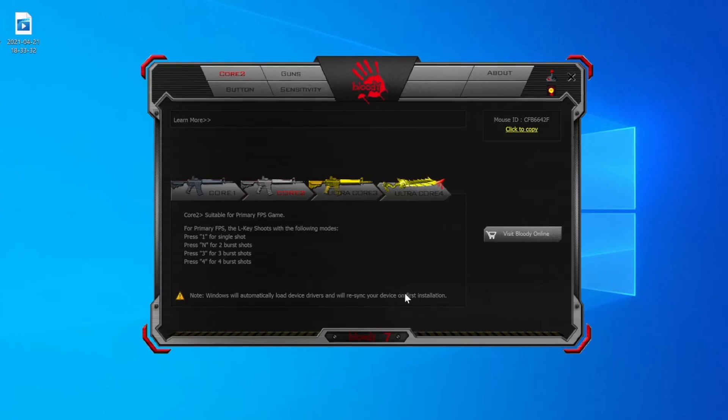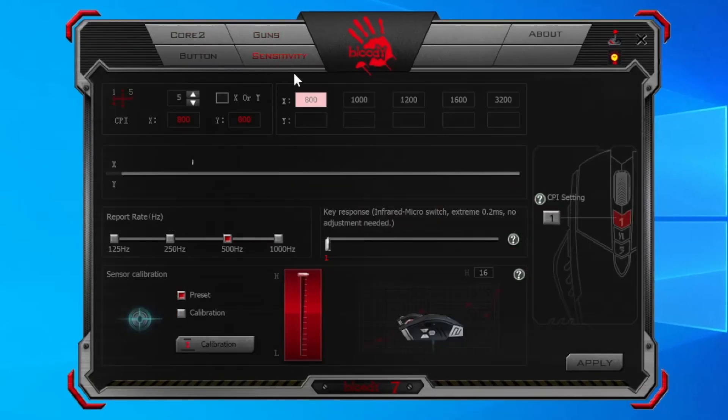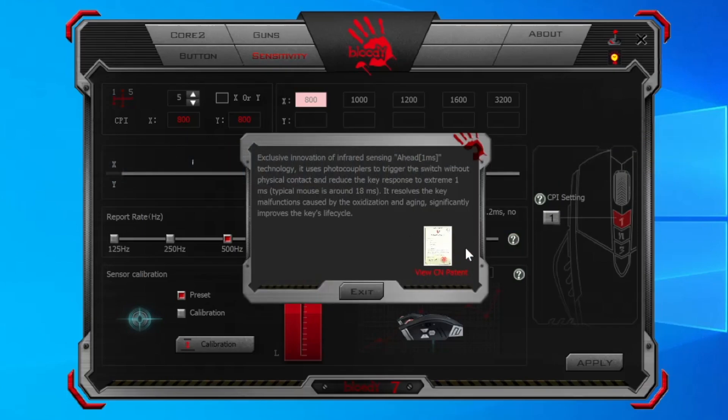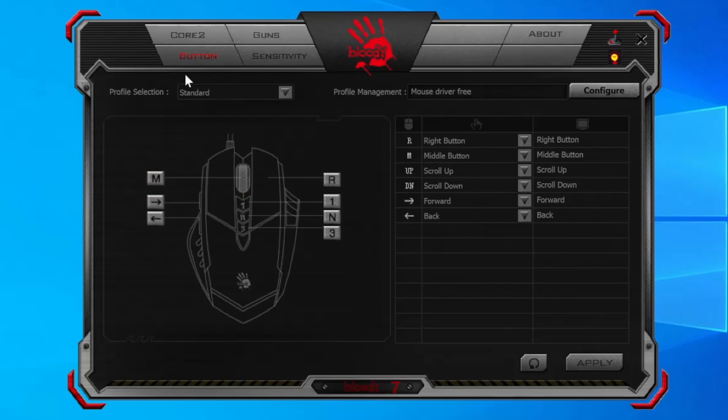Once you have the software downloaded and installed, you'll be directed to the main page. If you want to change your sensitivity, you can go to the sensitivity section and change your DPI — 800, 1000, 1200, whatever you like — or adjust vertical and horizontal sensitivity. You can also change your sensor calibration, so if you lift your mouse a lot during games, it won't pick up signals when too high from the desk. Finally, here are your debounce settings, set to one by default, with a patent for light strike switches so all your CPS will register. And if you want to change your hotkeys, go to the button section and change each button as you'd like.